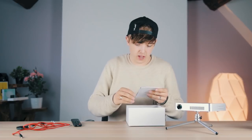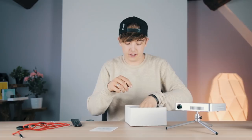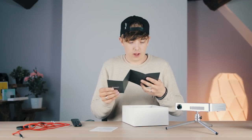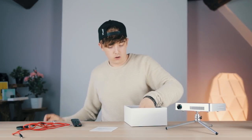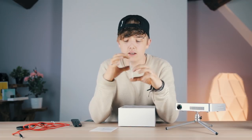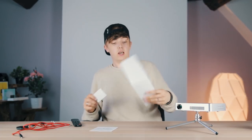What else is in the box? There's an instruction manual in English, something that looks like it's entirely in Chinese or Japanese, and a customer service card with the store name, website, and customer service email. Basically a business card.